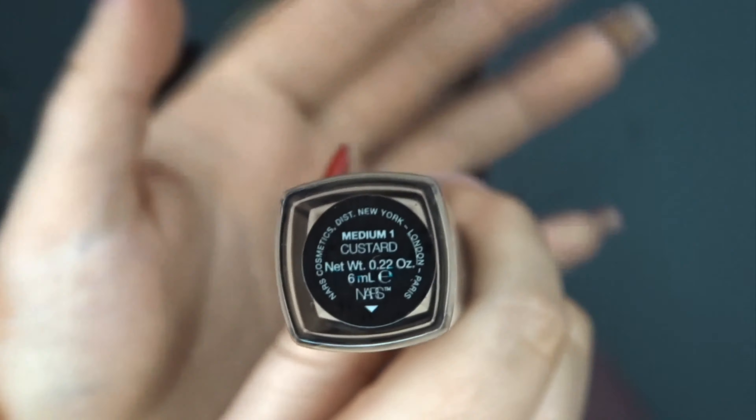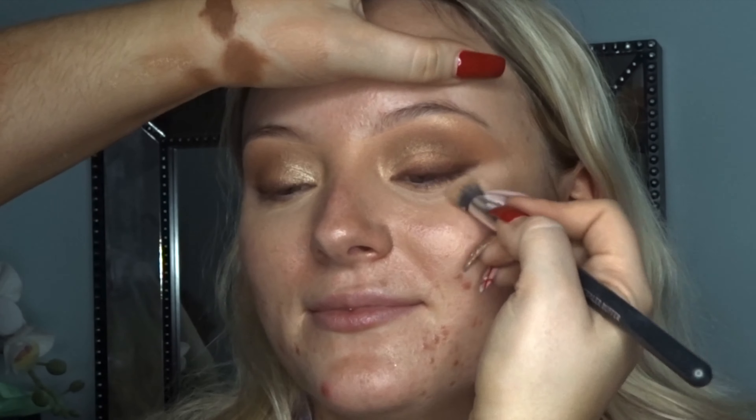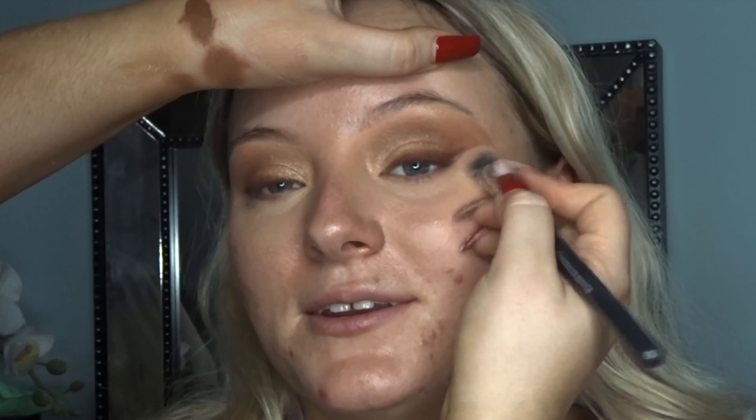I just started off by cleaning Chloe's face with my micellar water and then going straight in with a moisturizer and a primer. I'm working that in with a brush and making sure it's really getting absorbed into her skin so we have a nice base for the foundation. Then I'm going in with the Becca Cosmetics Shimmering Skin Perfector as a base for foundation as well, so it's still nice and dewy underneath.